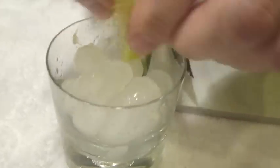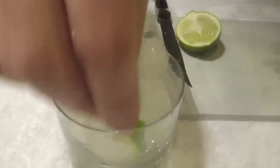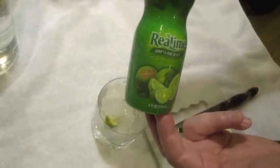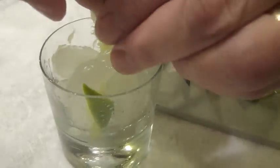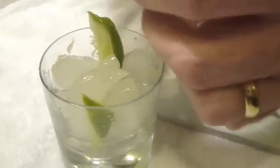The more lime juice you get in there, the better. This is a drink that likes a lot of lime juice. If you have limes that aren't fresh or you don't have fresh limes, you can use some real lime, 100% lime juice — put a couple squirts in there and that works well. But depending on the size of the tumbler, three to four of these. And again, just tuck those down.